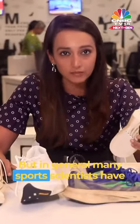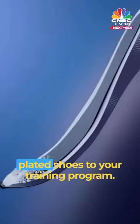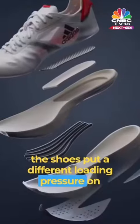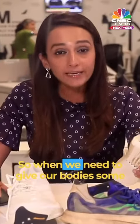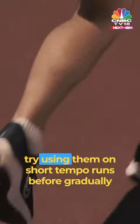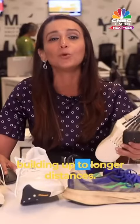In general, many sports scientists have advised to gradually introduce these carbon fiber plated shoes to your training program. Compared with non-carbon fiber plated shoes, they put a different loading pressure on the legs and feet which may cause stress. So we need to give our bodies time to adapt to this footwear. Since the promise is to make you faster, try using them on short tempo runs before gradually building up to longer distances.